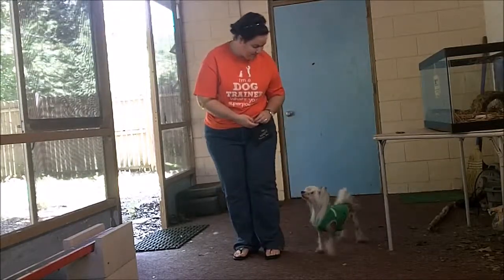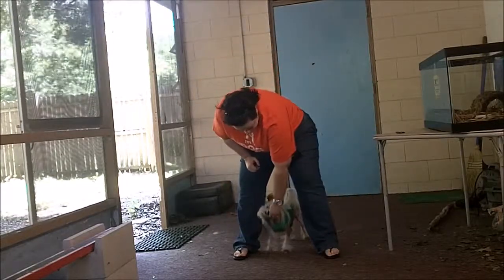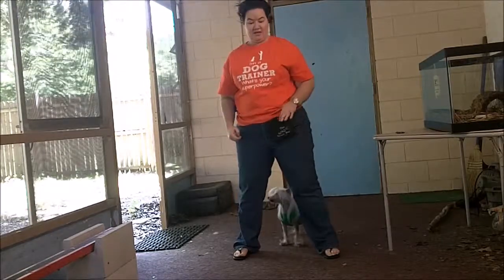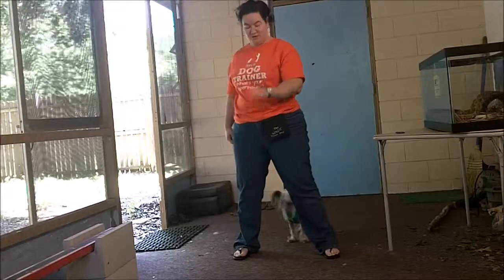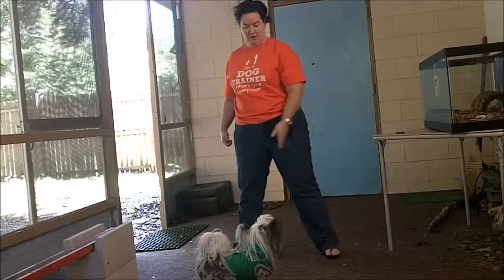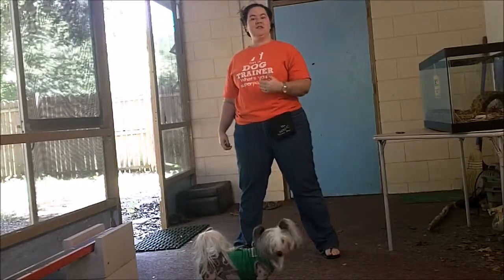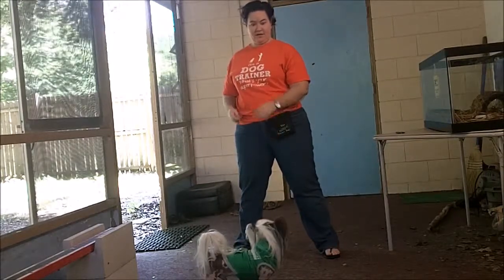We're going to do that again. Peek-a-boo. Now I'm stopping him really short because he knows a very similar trick where he comes up behind and shoots through. So I have to teach him to stop right there. Some of yours will want to do that too — they'll want to run through and twist their body around so they can see you. That's why we want to have a big delay right in between our legs.